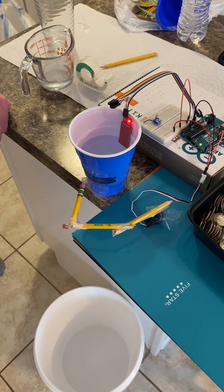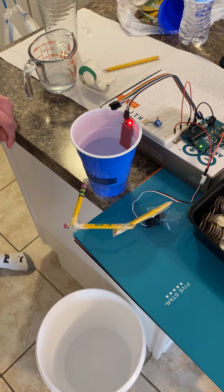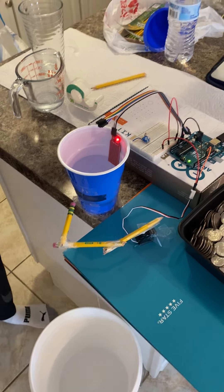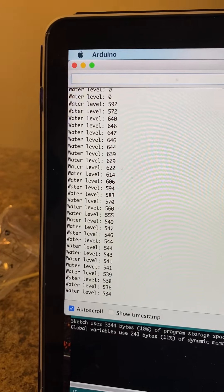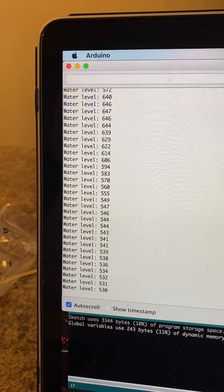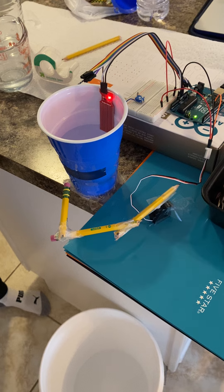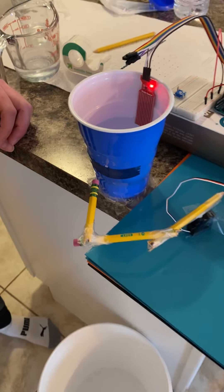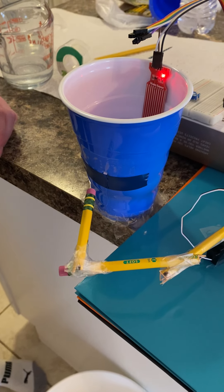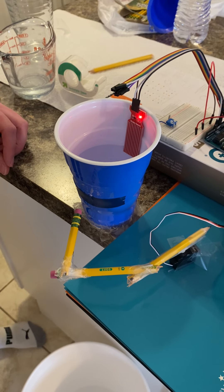Now as the water drains, the values on the serial monitor will slowly decrease. I have a preset threshold in the code — I set it at 350 — so once those values get below 350 the pencil should close the hole. As you can see it is still barely draining because the hole is so tiny, but once the water level gets low enough on the sensor, the pencil will close and basically plug the reservoir.